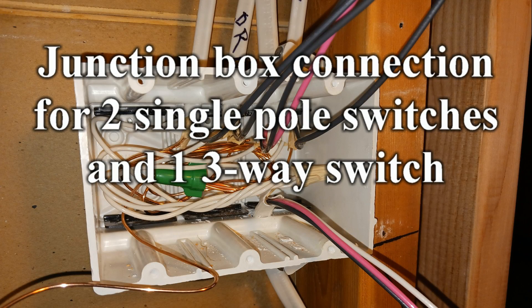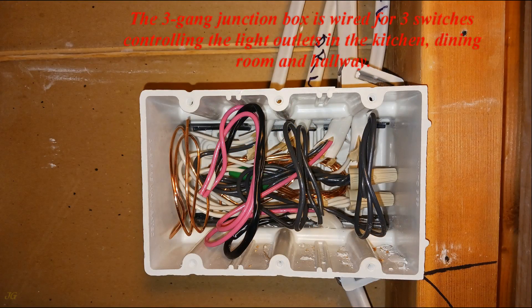Junction box connection for two single pole switches and one three-way switch. The three-gang junction box is wired for three switches controlling the light outlets in the kitchen, dining room and hallway.